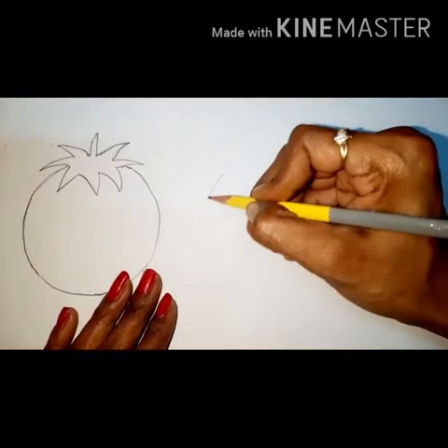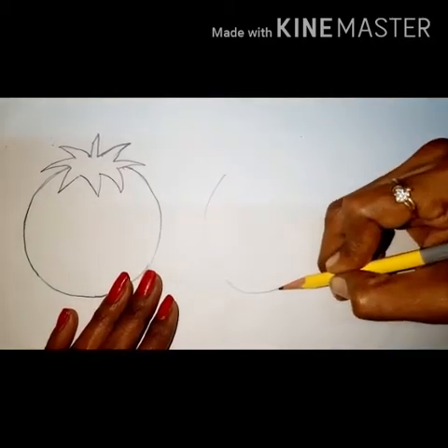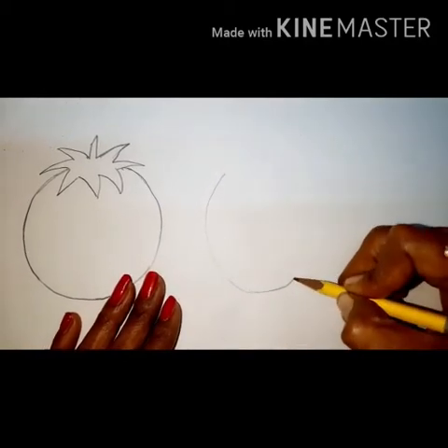Yes, tomato! Okay, after tomato keep some distance and keep the pencil here. Again you have to draw a big oval shape like this.